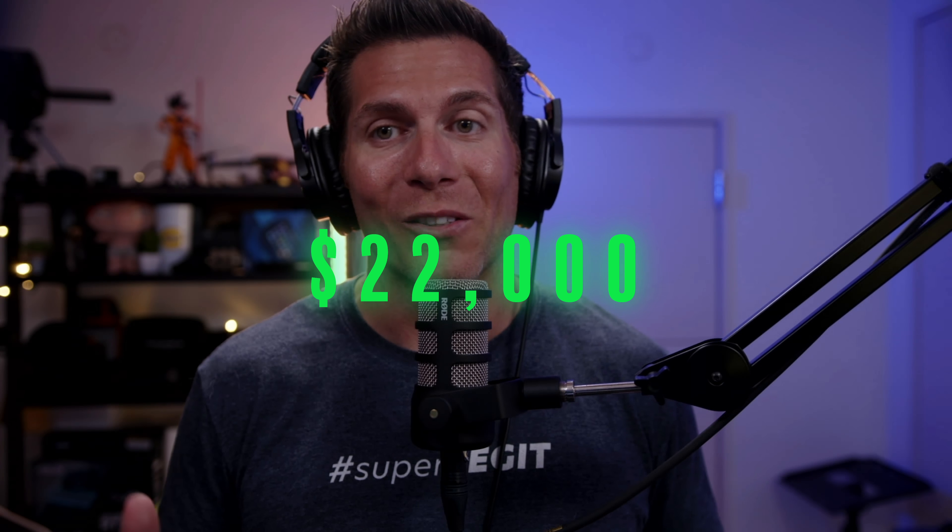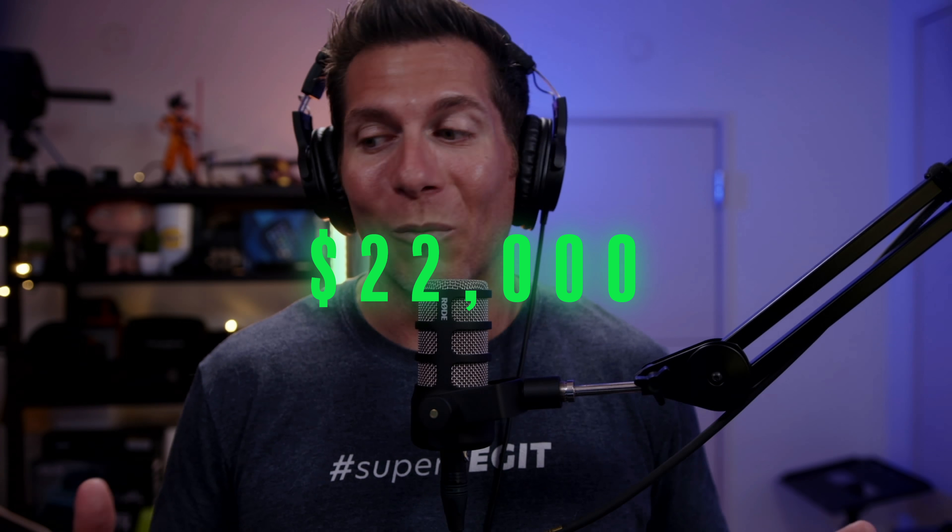And altogether, it totals up to almost $22,000. But remember, I do professional video production and use this gear to make money — it's all paid for itself by now, and I gathered it piece by piece over many years. Don't feel like you have to have all of this to put out great content. Just start and keep creating.